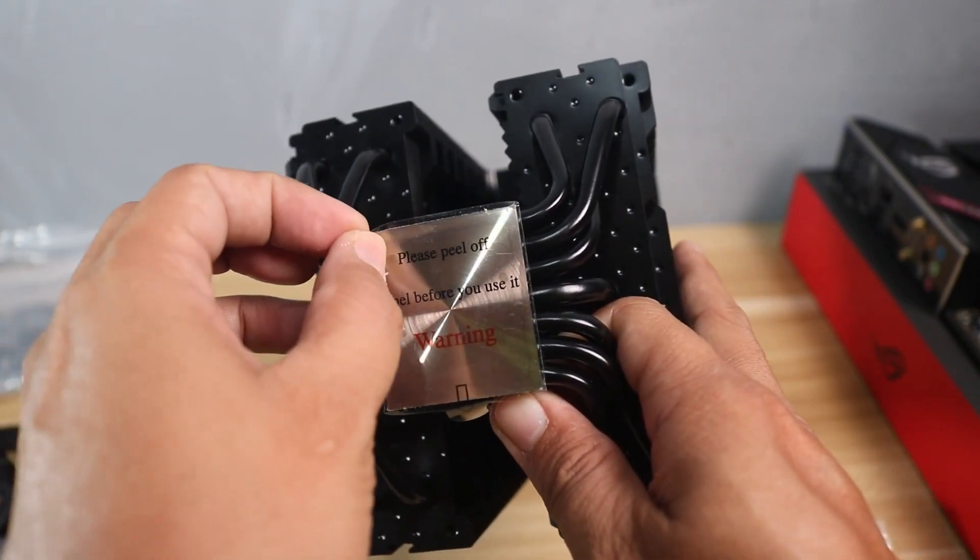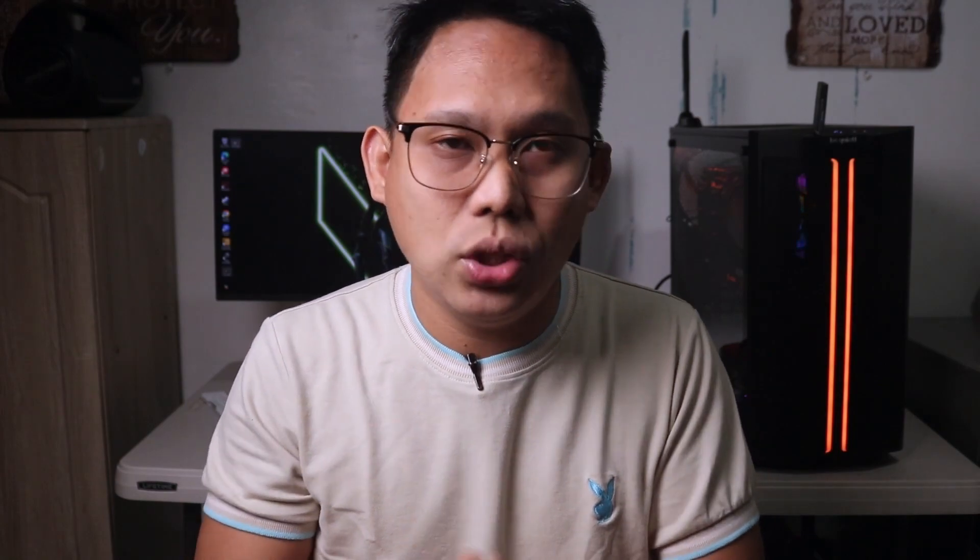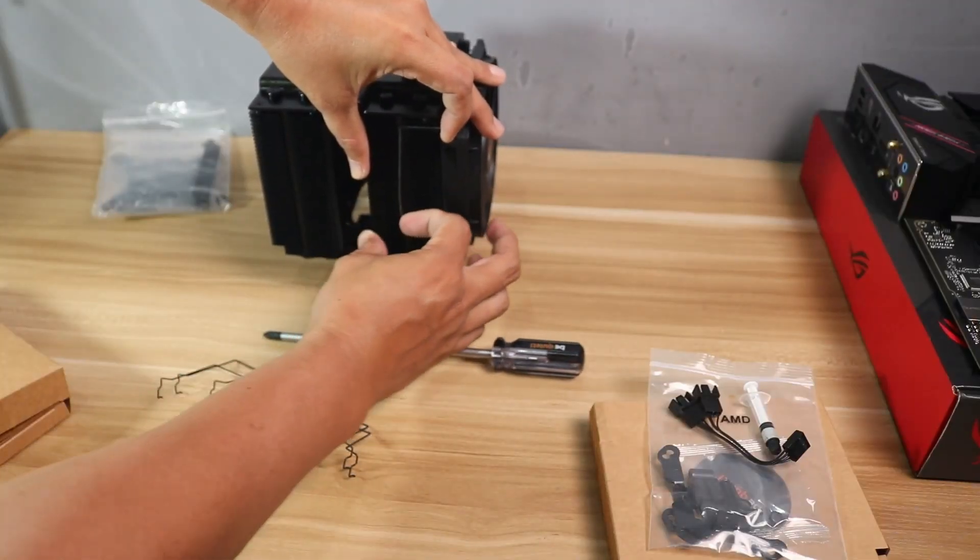Also make sure to remove the plastic cover from the copper plate of the CPU cooler. Many people always forget to remove the plastic cover and their thermals are always a mess, so make sure to check that to avoid issues. Once the mounting bracket and thermal paste are done, proceed to the next step.